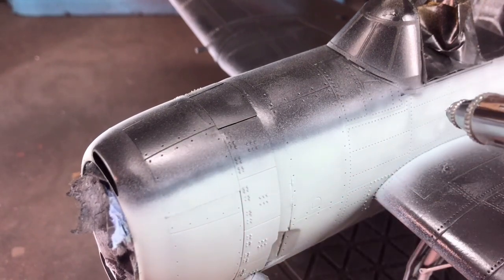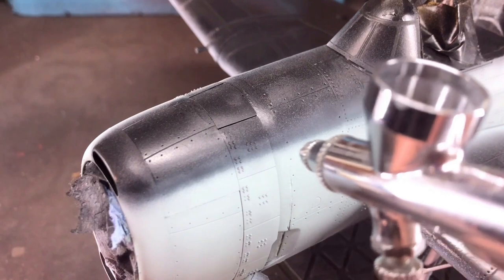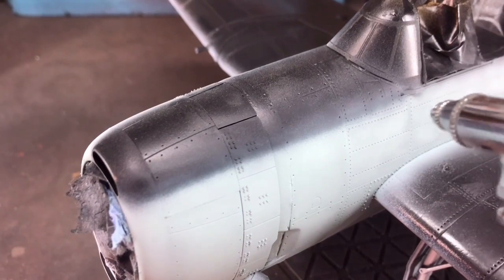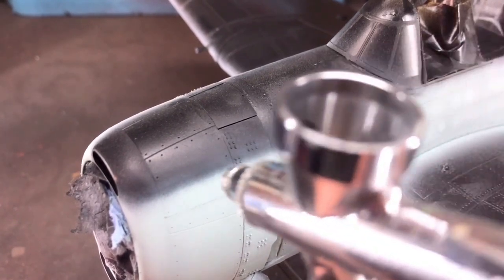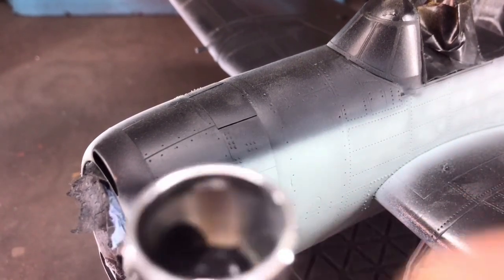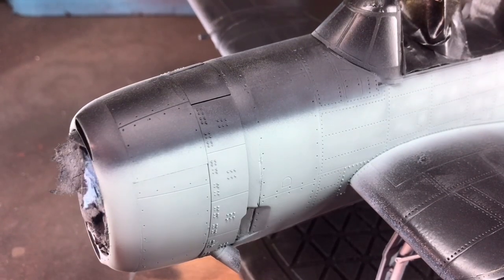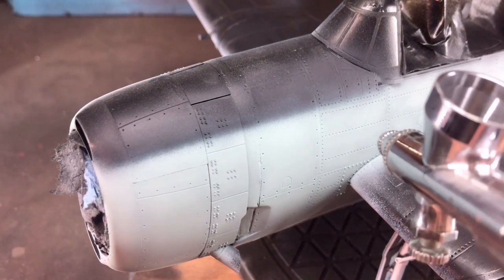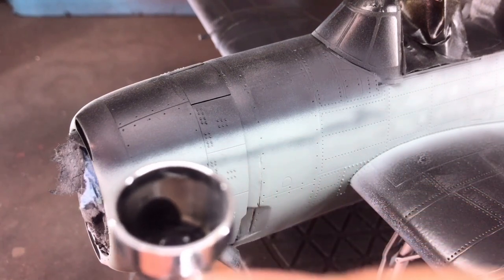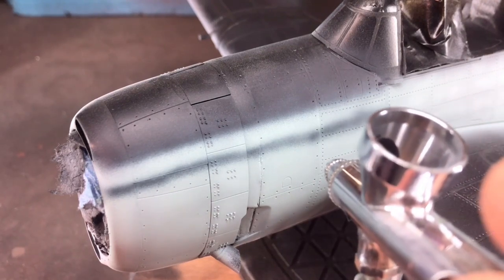When doing these camo schemes I always apply the lighter color quite high, because it gives you play room when doing the top dark coat — it's much easier to touch up darker stuff than lighter. I also start a bit high with the darker colors too. In this case it was a good thing because I'd forgotten the darker blue actually comes a lot further down the fuselage than I thought.